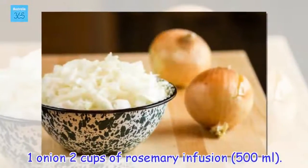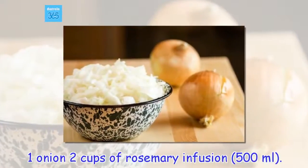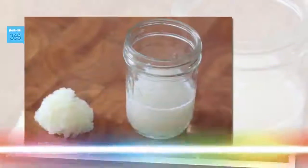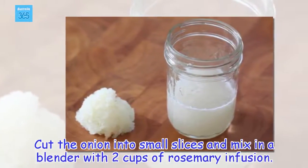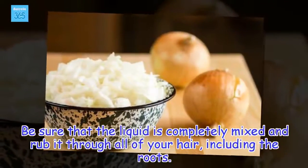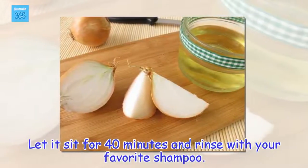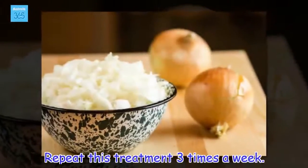Ingredients: 1 onion, 2 cups of rosemary infusion (500ml). Preparation: Cut the onion into small slices and mix in a blender with 2 cups of rosemary infusion. Be sure that the liquid is completely mixed and rub it through all of your hair, including the roots. Let it sit for 40 minutes and rinse with your favorite shampoo. Repeat this treatment three times a week.